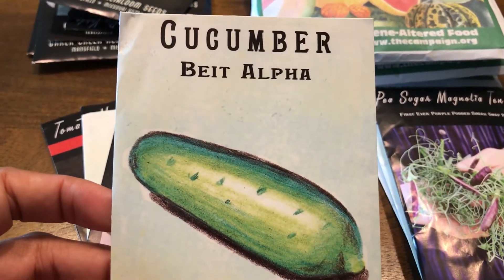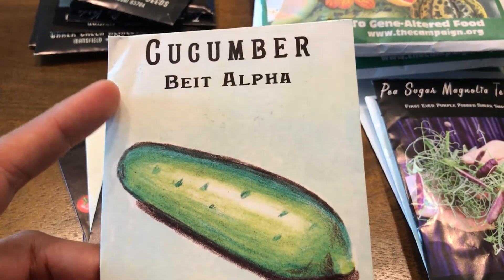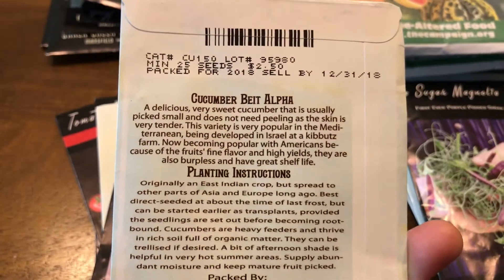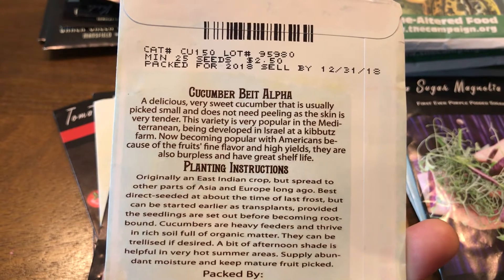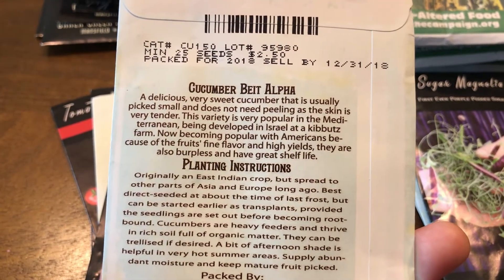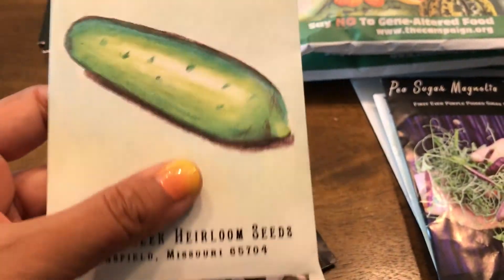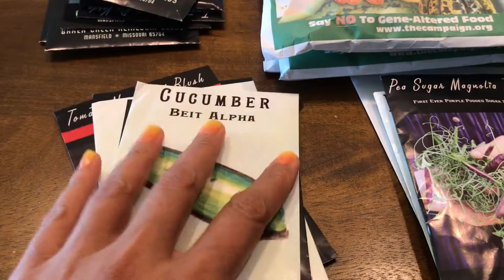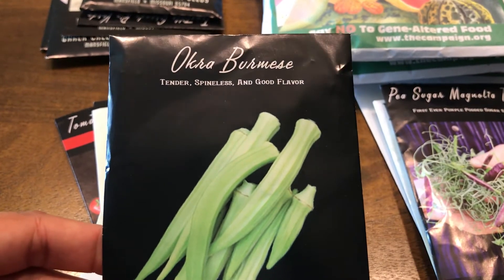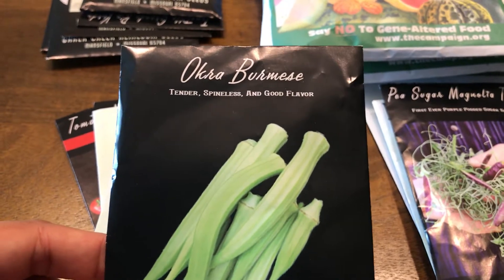This is another recommendation from Appalachia Homesteading: a Mediterranean-type cucumber that has very thin skin and does not need to be peeled because the skin is very tender. It also gets very high yields, so I'm excited about this. Definitely going in spring.